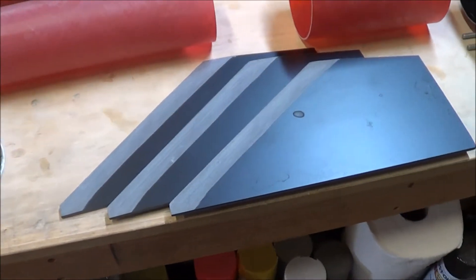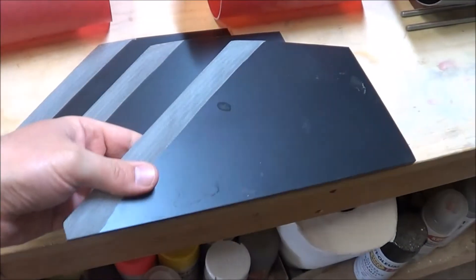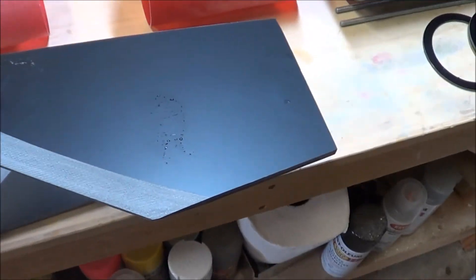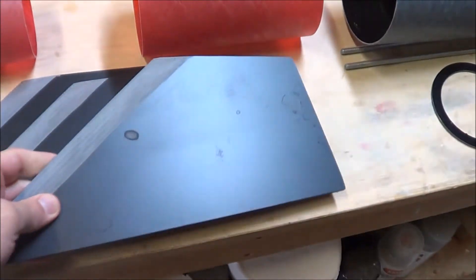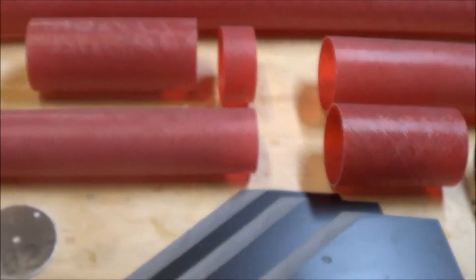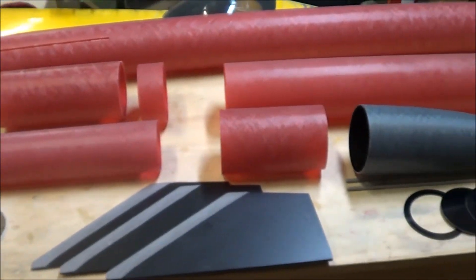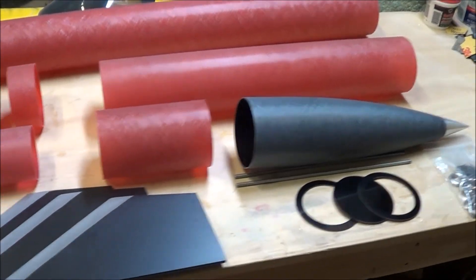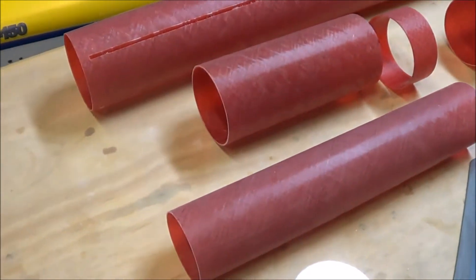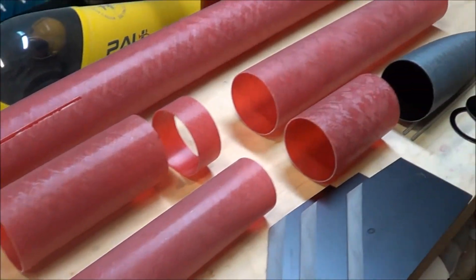Here's a close-up of the fins. These are 3/16ths of an inch thick G10 fiberglass. You can see they're already beveled. You can also see a couple of water marks on here — that's because I already washed all of these fiberglass pieces. When you get a fiberglass kit like this, the pieces have mold release agent on them, so it's important to wash them in your sink with dish soap.